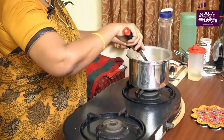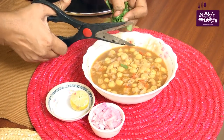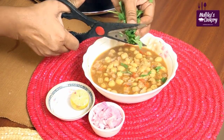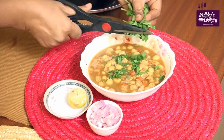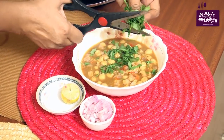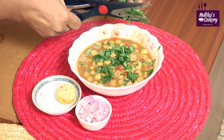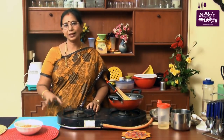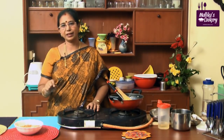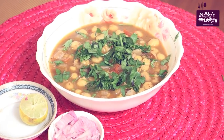Now switch off the stove — it is ready to serve. Garnish with chopped coriander leaves. Generally it is served with finely cut onion and lime as accompaniment. This is very much suitable for puri or bhatura, and even toasted bread — bread channa — it goes very well. Quick channa masala is ready. Without even a teaspoon of oil I have prepared the masala, which is actually very tasty. You can try it at your house.